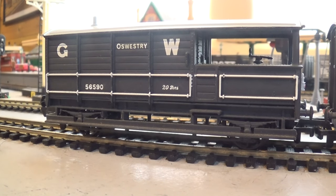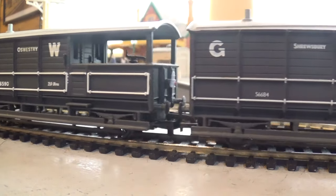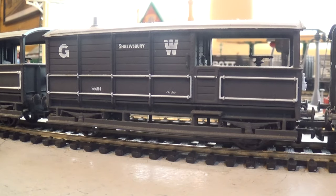Right, there we are. This is Mainline - Mainline made two Great Western toads. They also made some British Railways ones, but these two Great Western ones are Oswestry and Shrewsbury, both 20-ton vehicles and really nice models, complete with the chimney for the guard to brew his cup of tea. They're very nice, long wheelbase, weighing in excess of 20 tons with all the additional weights. This is the second one that Mainline did - that's Shrewsbury, just the same as the first but with smaller graphics on the 20-ton marking and the vehicle number.